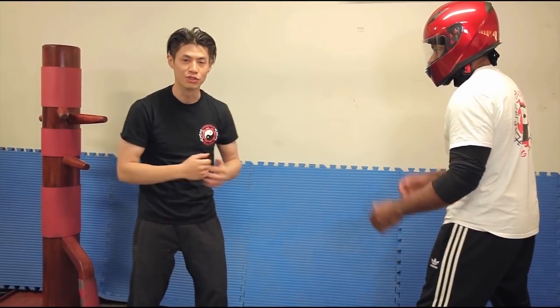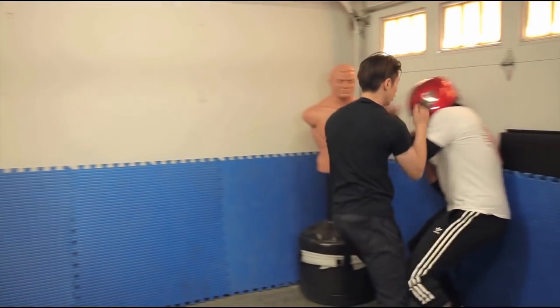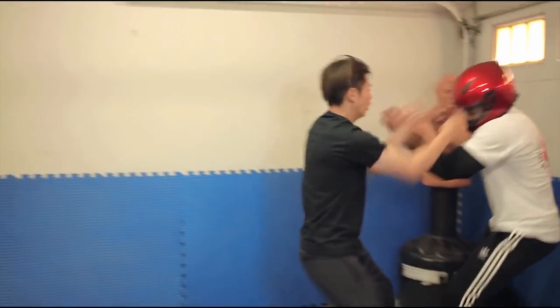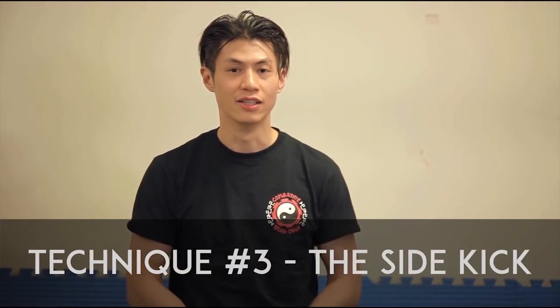Here's our fighting speed demonstration of how to use the chain blast. Are you ready for technique number three? We're going to show you the side kick.